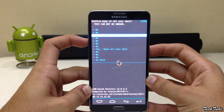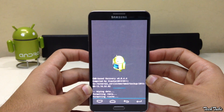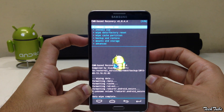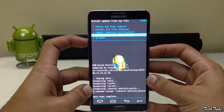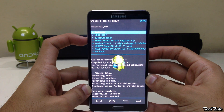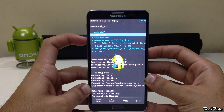Now go to wipe data, factory reset, and click yes. Then click on install zip, go to the folder where the ROM was saved, and install it.